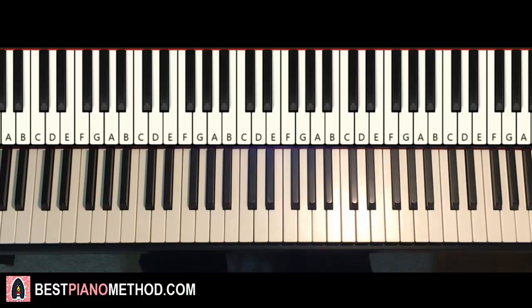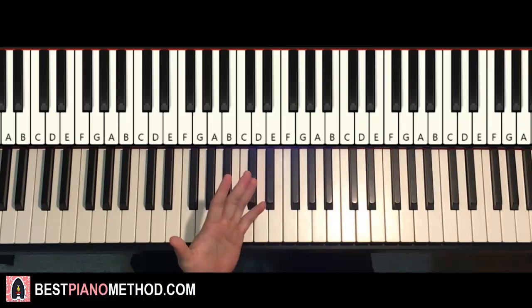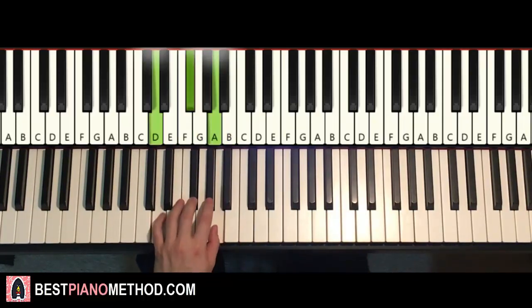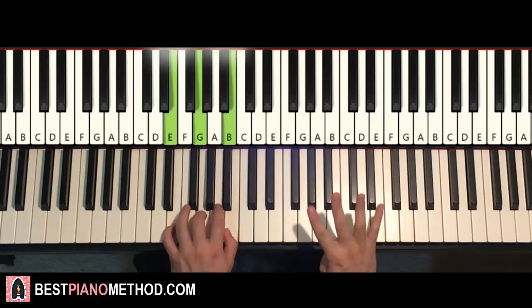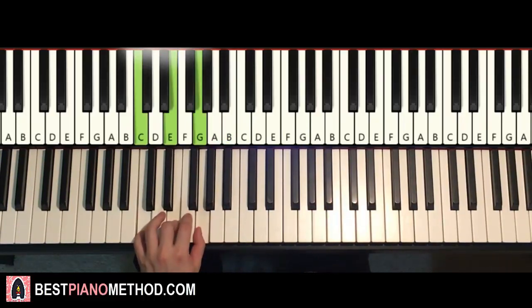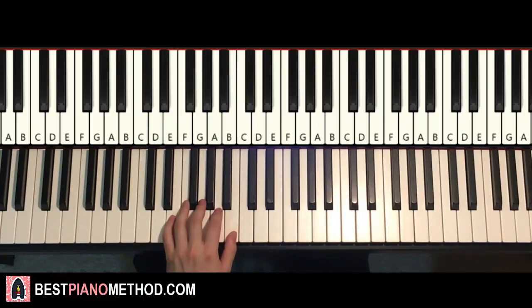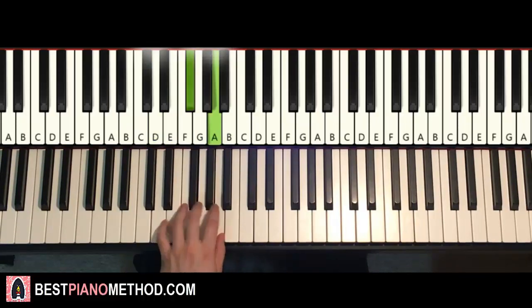Now the left hand for the first part — we have five chords. The five chords are: E minor (E, G, B), D major (D, F#, A), E minor again, C major (C, E, G), and D major (D, F#, A). So it goes: E minor, D major, E minor, C major, and D major.